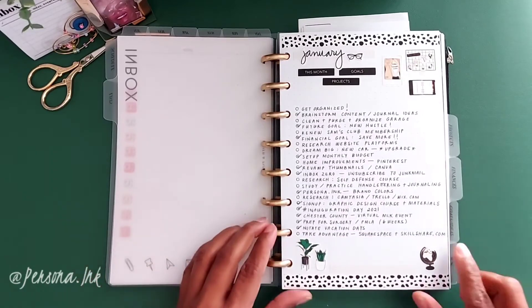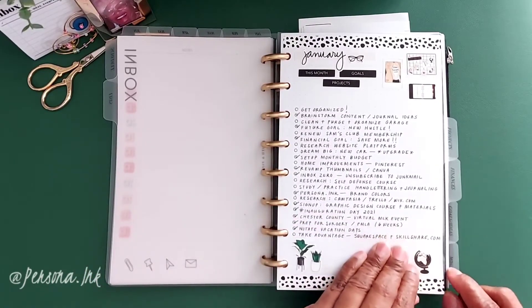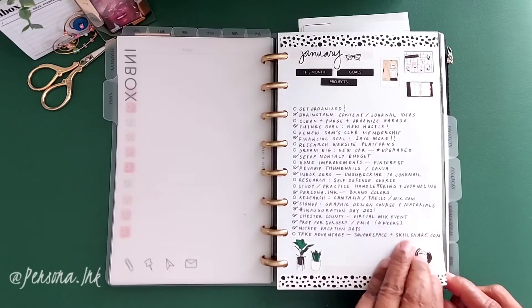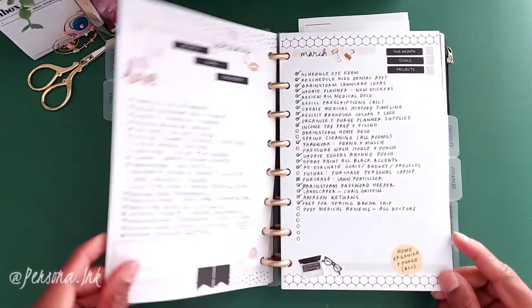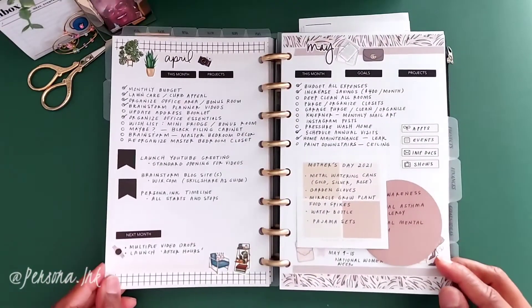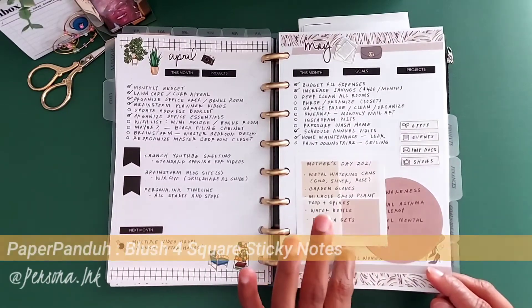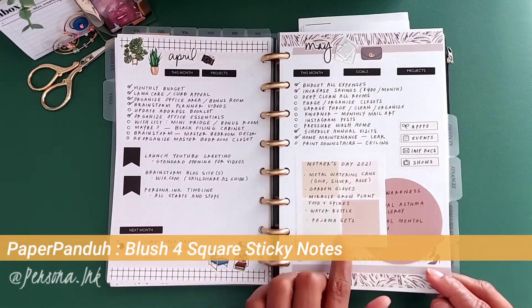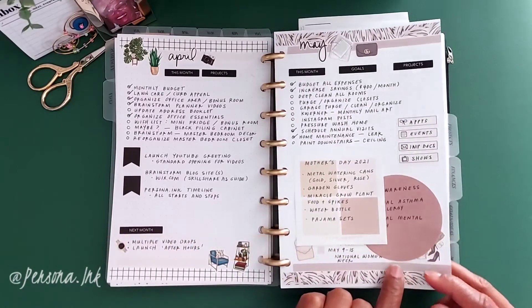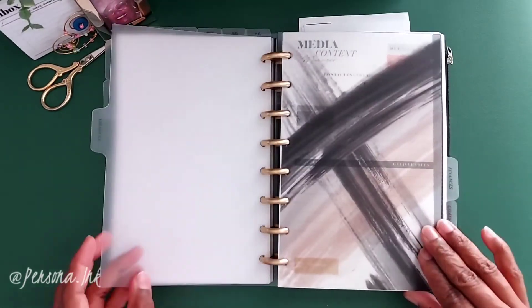Let's do a quick flip through of the months. These sticky notes are from Paper Panda, and I think the one underneath is from Cloth and Paper. I absolutely love those sticky notes — you guys should go to the sites and check them out.